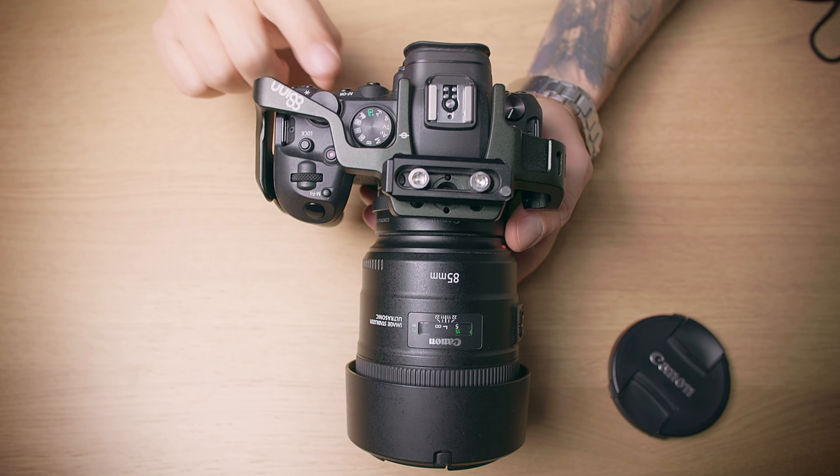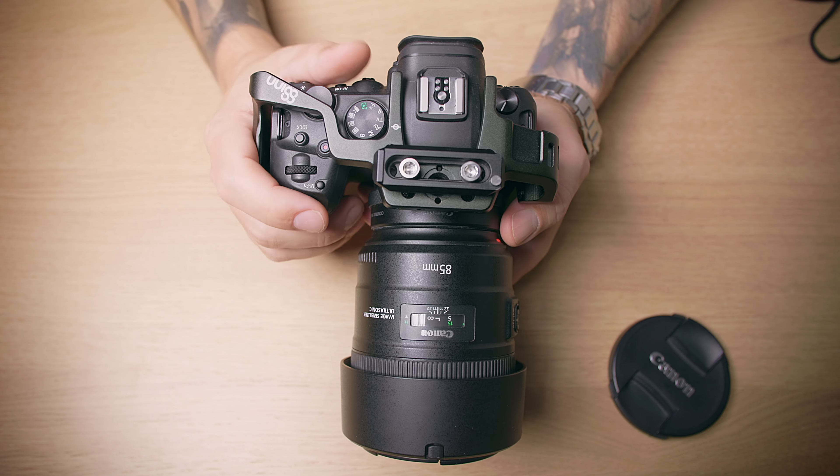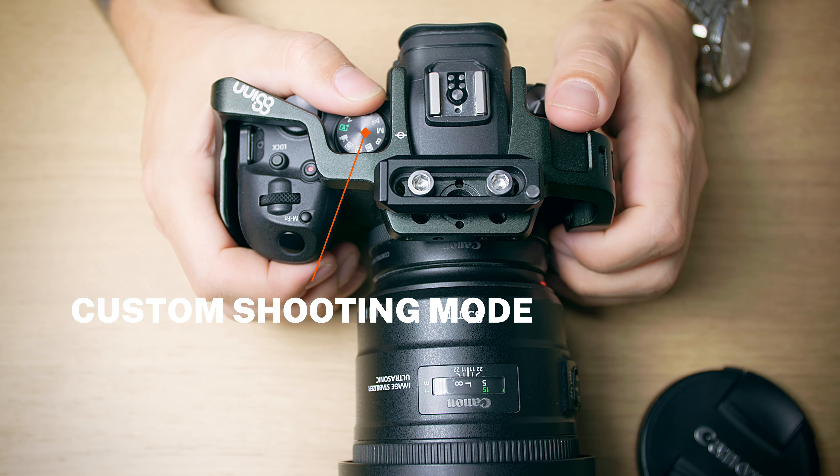A completely different scenario could be that you are doing a wedding and you want to use two-button back-button autofocus, and then you go into reception and want regular spot focus on your Canon R6. Instead of re-changing all your functions all the time, you just switch to your presets — your custom shooting modes.